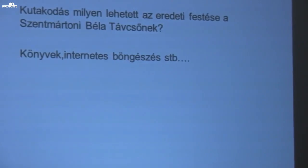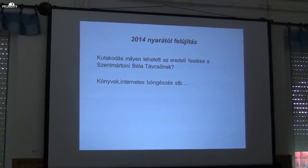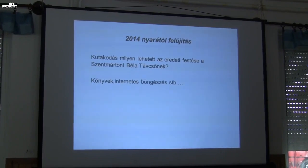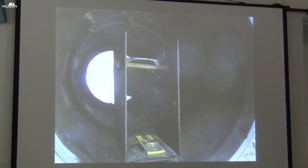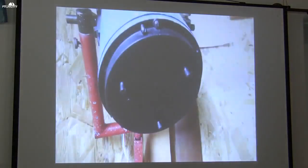After one or two years had passed, the renovation began in the summer of 2014. I didn't know what to do with it — I was browsing the internet, writing on various online forums, looking at how the Szent Mátoni Béla telescope might have looked in its original condition. Before the renovation it looked like this — the grime and everything had to be cleaned out. From the 1960s through to 2014, the paintwork and interior had deteriorated very badly. The first renovation step was the primary mirror cell at the back.